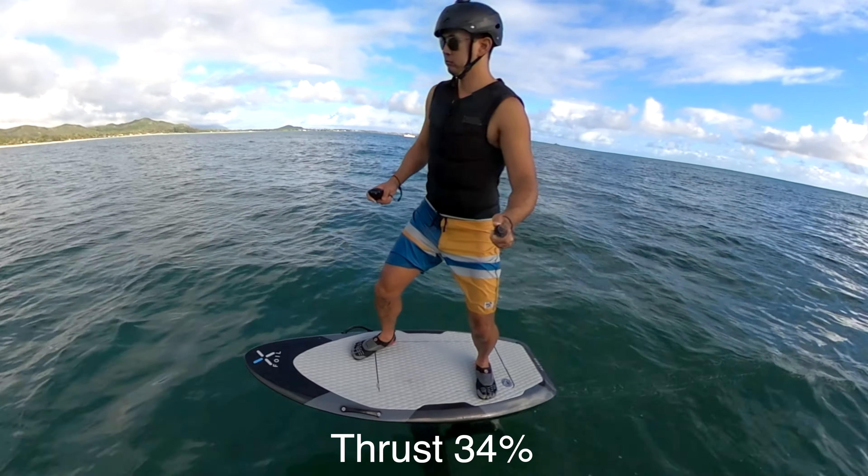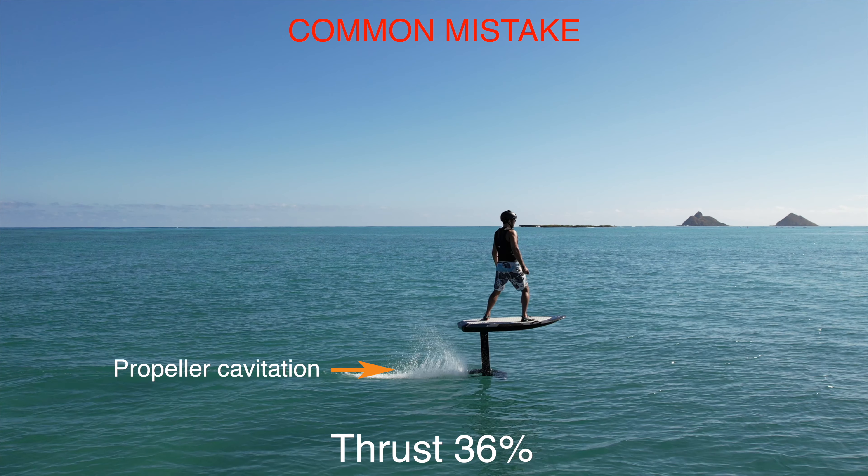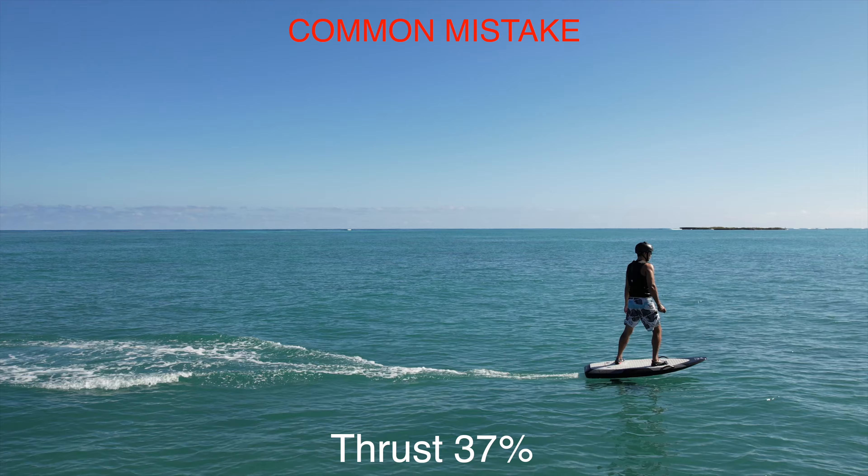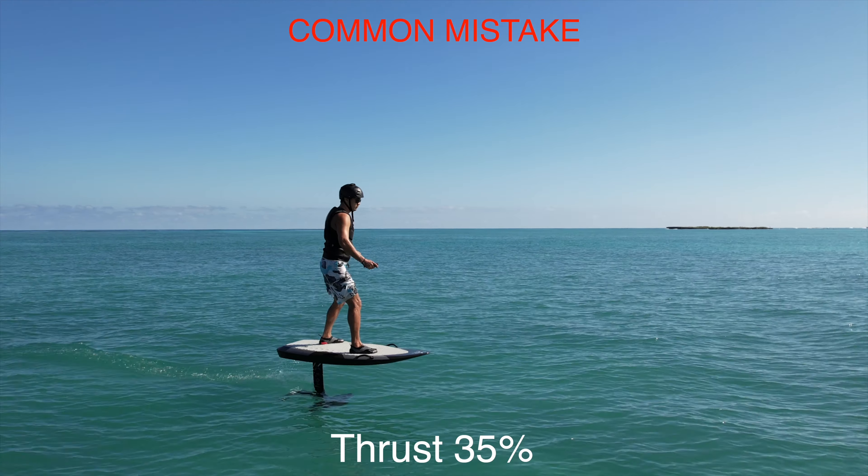Another common mistake is to let the propeller cavitate or come out of the water. If this happens, stay balanced and gradually apply thrust back again to gain speed and lift off again.